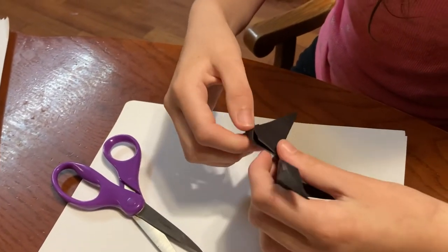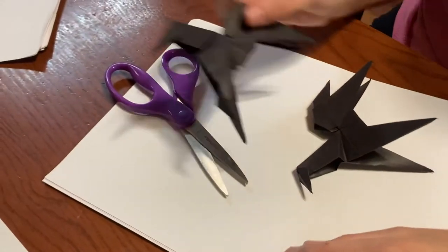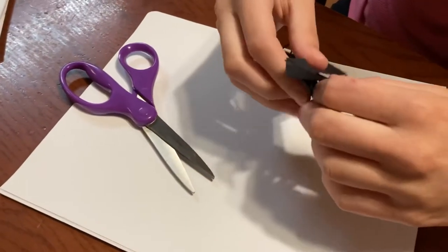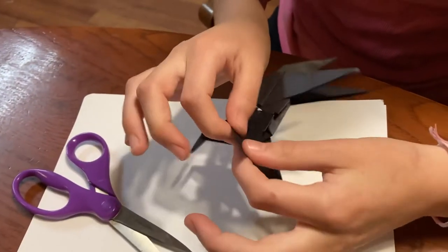And then if you want to make the cute paw up like in this one, then what you're going to do is sort of just flip it inside out.